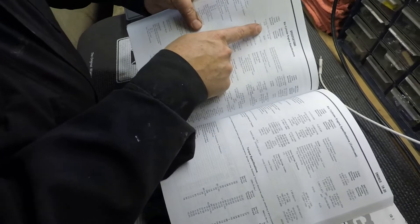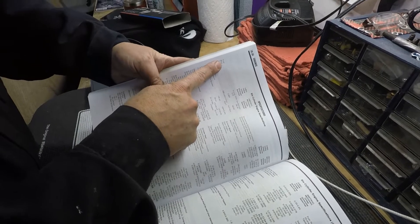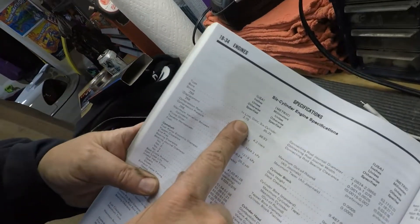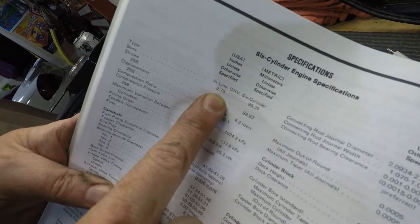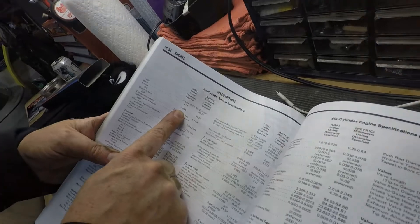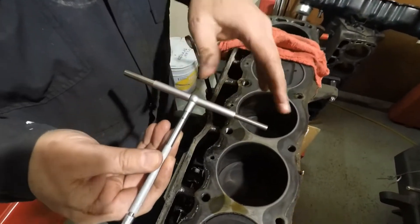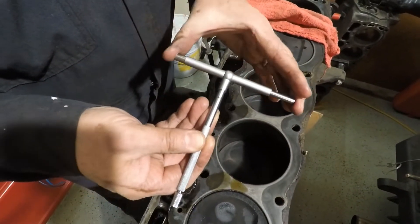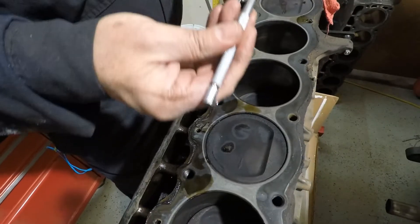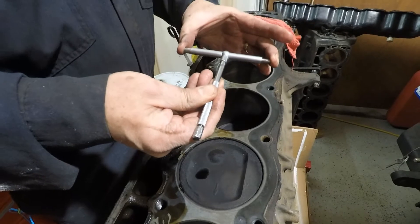Before we measure our bores of the 258 inline-six, of which we just removed the cylinder head, let's look at what a stock bore is. Standard bore in this 1979 4.2 liter 258 is 3.75 inches with a stroke of 3.895. Let's see what we actually have. We'll use an inside diameter bore gauge to check the existing bore. There are fancier gauges you can use, but I believe in the tried and true that I've used for years — so we'll use this inside bore gauge and then measure it with our caliper.